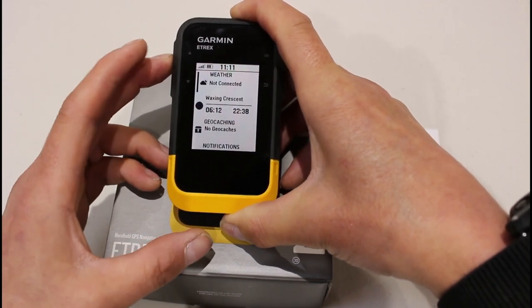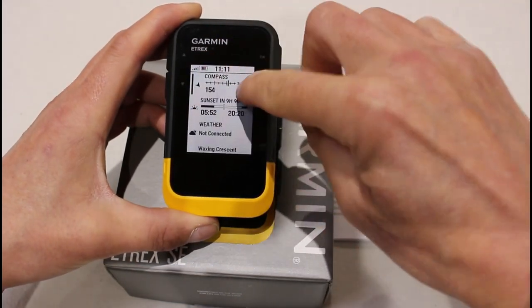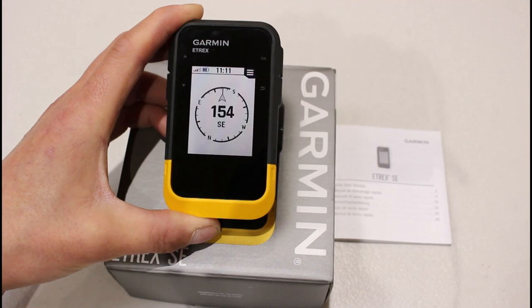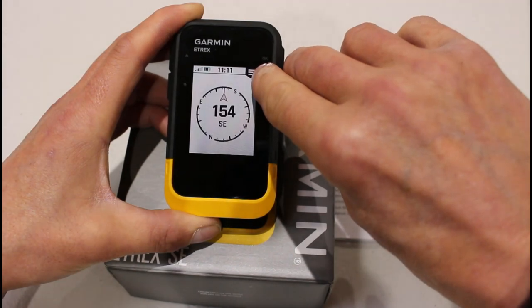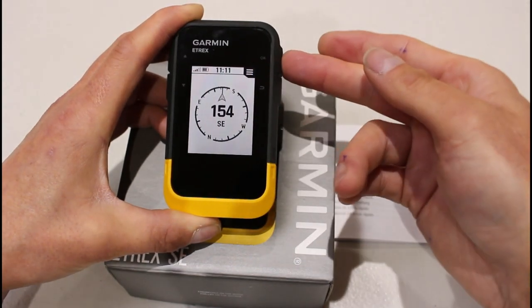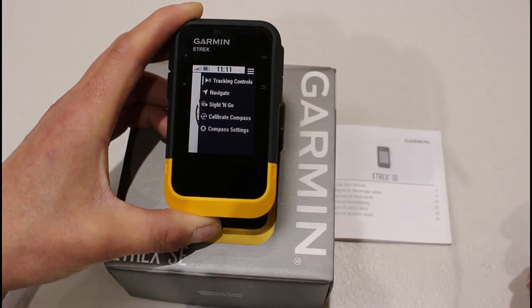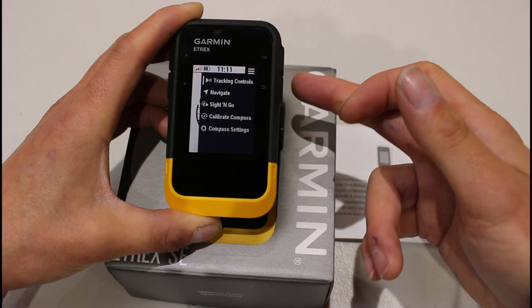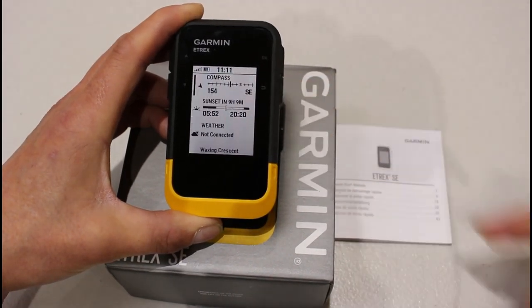If I wanted to go into one of these options, I use the up button. If I press OK with the black line next to compass, I'm now on the compass screen. If there's a sub-menu for the screen you're on, you'll see three white lines at the top. Pressing the OK button shows me a sub-menu for that screen. We will be showing you how to calibrate the compass in later videos. Back arrow takes me back out, and back arrow again takes me back out.